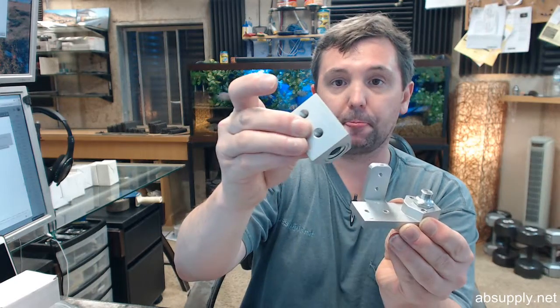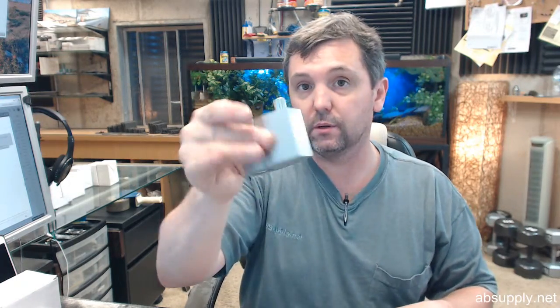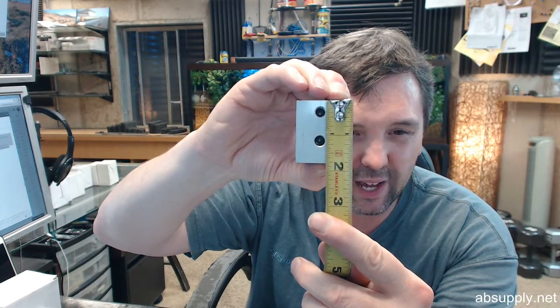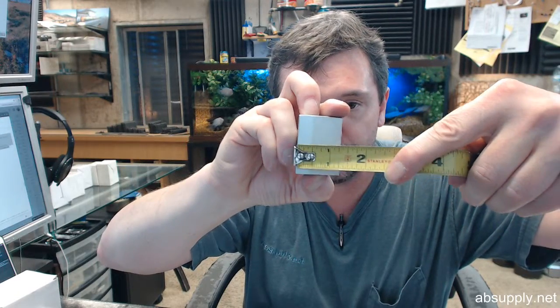Then you have your door portion — the bearing in there is going to sit right down on the bottom spindle. The bottom door portion and the top door portion are dimensionally identical, so I will measure one and show you both. The overall height of the door portion is about 1-3/4 inches. The screw holes are about 3/8ths from the top and down to about 1-5/16ths. The width is about 1-3/8ths inches and the projection about 1-1/4 inches.